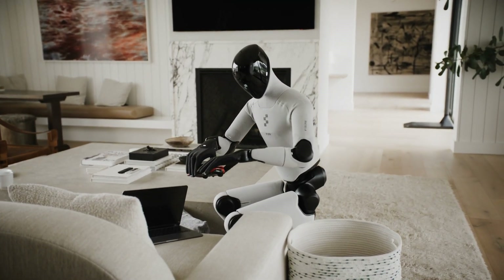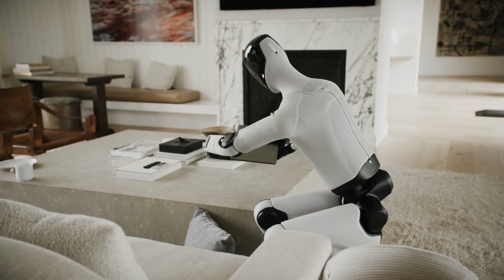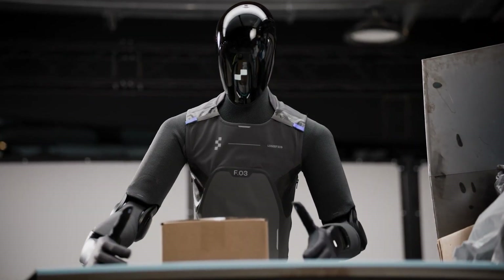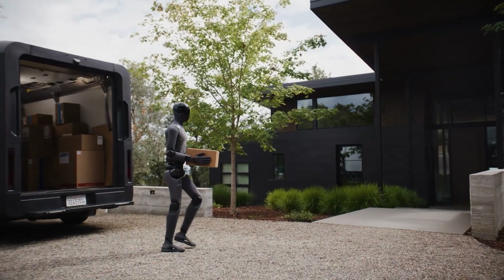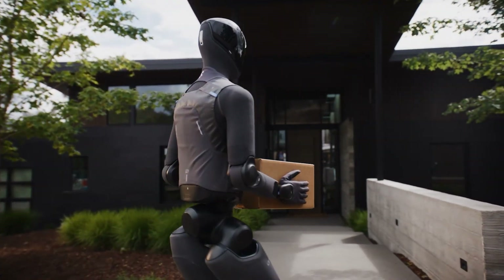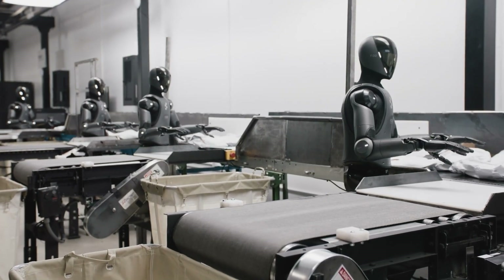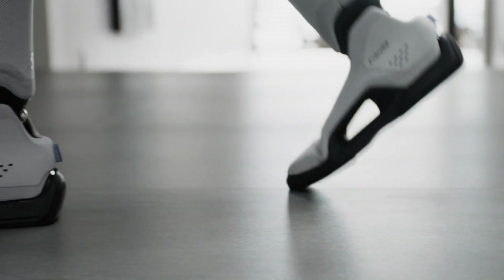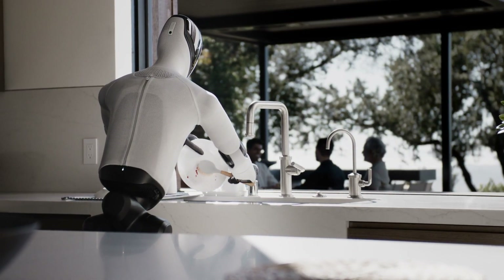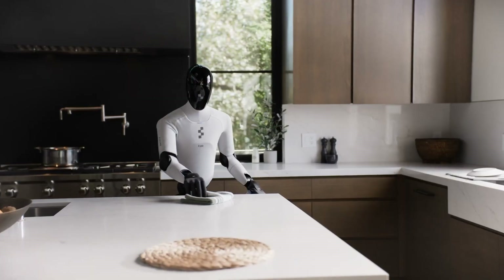Appearance matters when getting people comfortable with humanoids in their homes. A fabric-covered robot in calming colors is far less intimidating than an industrial metal skeleton. Figure understands adoption hinges on trust, and trust starts with design prioritizing human comfort. Figure 03 becomes available to select commercial partners throughout 2025 for real-world testing and data collection. By 2026, broader deployment including home pilot programs. The goal: 100,000 robots produced over four years from BotQ alone. Figure 03 represents the moment humanoid robotics shifted from experimental prototypes to deployable, scalable products — home-first design, production-ready engineering, world-scale ambitions executed in California right now.